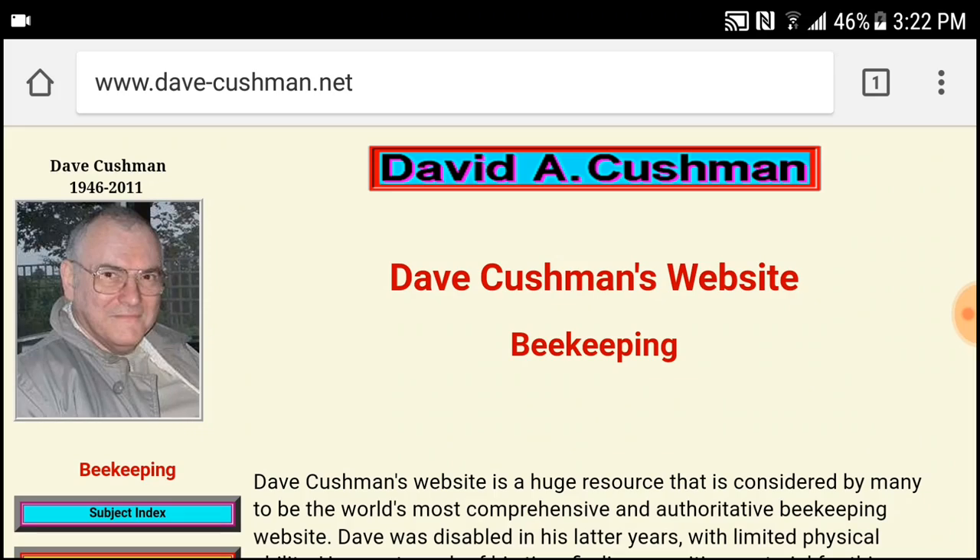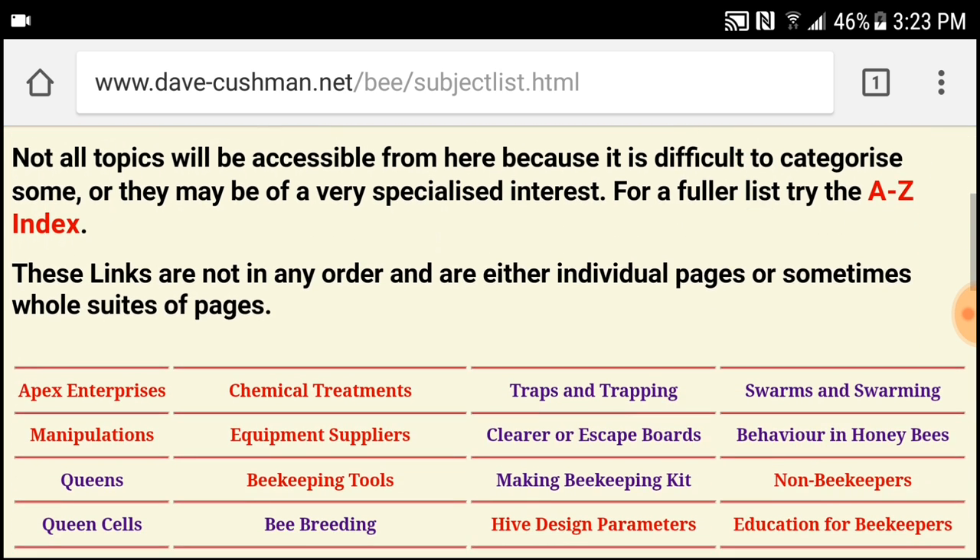I got the design for this vortex bee escape from Dave Cushman's website. If you're a beekeeper and you've never been on Dave Cushman's website, I highly recommend you go there. He did such a great job of compiling a huge amount of beekeeping information. It's not up-to-date anymore because he did pass in 2011, but there is so much information on there covering just about any subject of beekeeping.